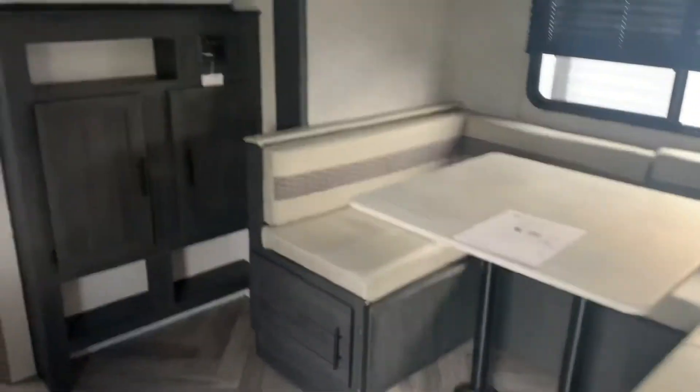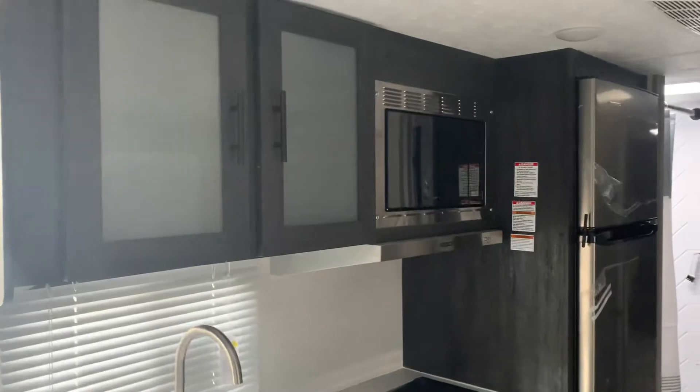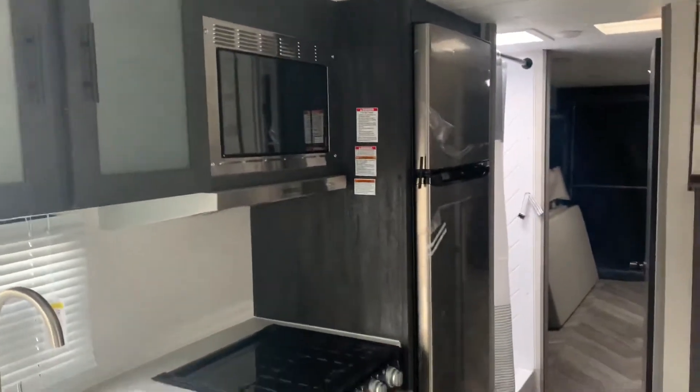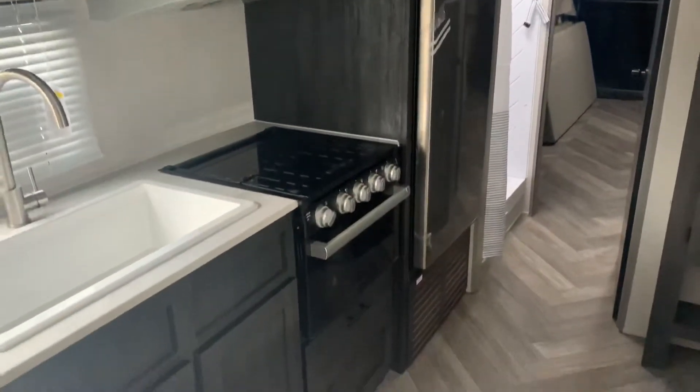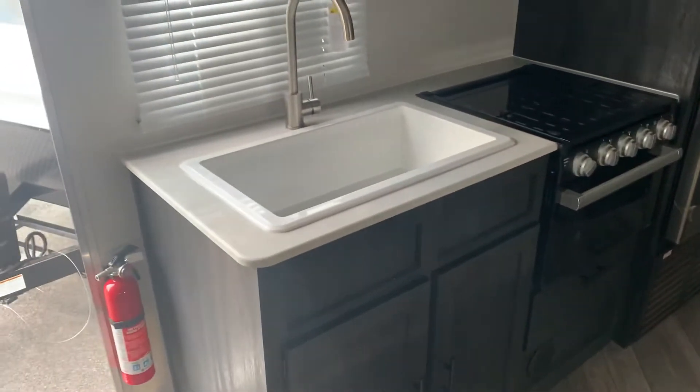On the other side of the bed, there is our circular dinette, cabinets with place for the TV. We have our twin cabinets, microwave, fridge, glass covered stove top, oven, and sink with cabinets below.